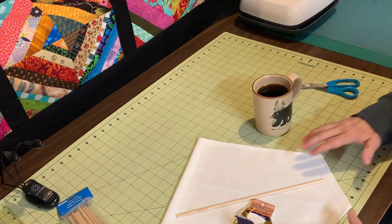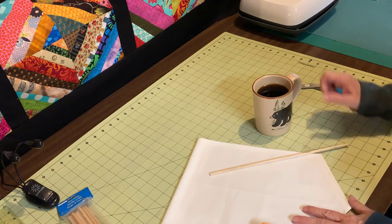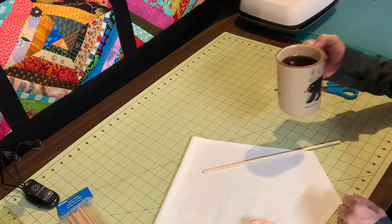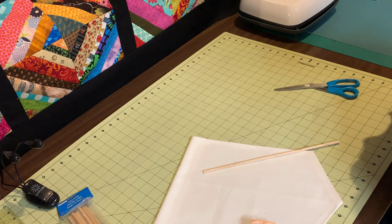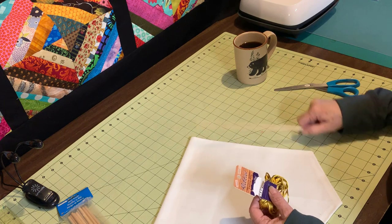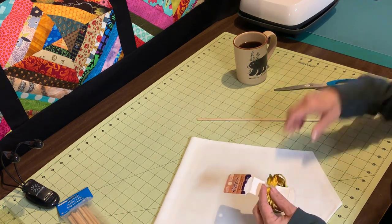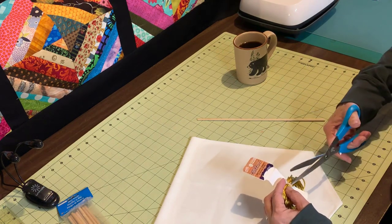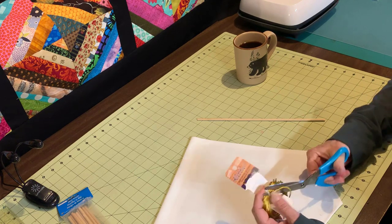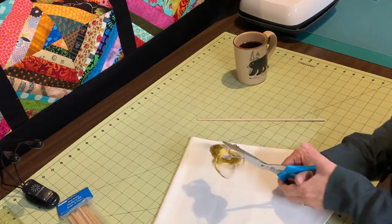Hey everybody, Patty Ann here for part two of the tutorial on making the banner. Several of you asked where was my coffee in part one, so here we go. As I said in the other part of the video, I used rat tail. Although you don't have to use this because it's probably more expensive than using the embroidery floss, plus I just don't have any embroidery floss on hand, so I'm going to use this.